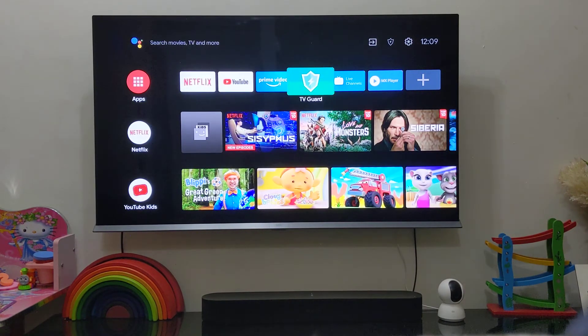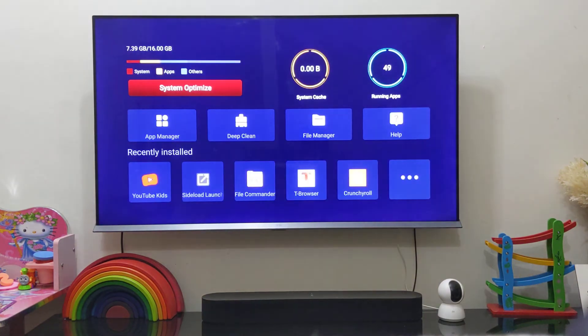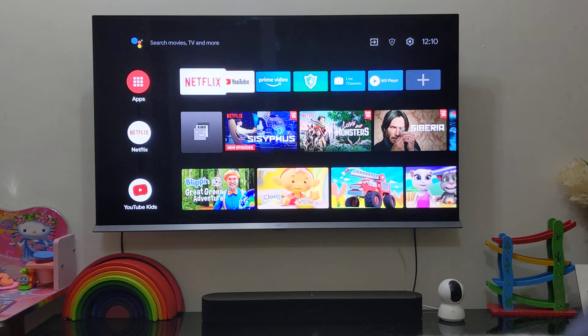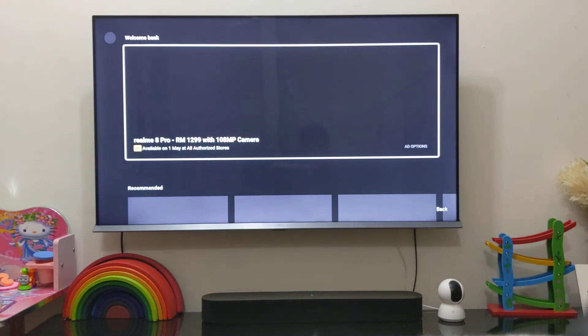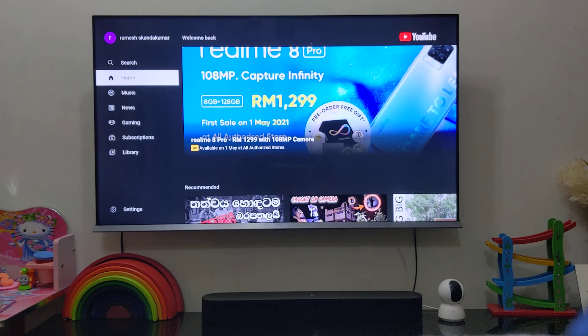There's an app called TV Guard if you want to clean up space — you just optimize it and it clears running apps and RAM. The TV can also display 4K UHD on YouTube, which works very well depending on your network connection.